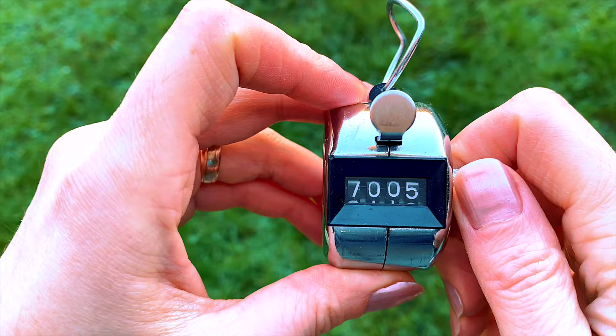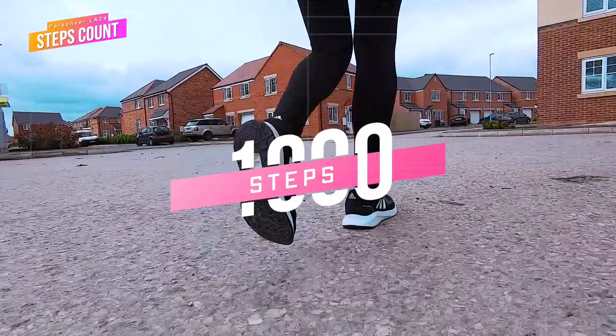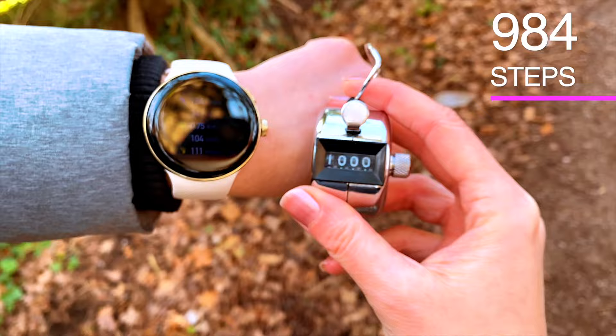Let's check if the LA24 can count and record steps accurately. For this experiment, my wife will use a manual tally counter — she will do exactly 1,000 steps, with each step equaling one manual click. This is our most reliable method of counting steps. The LA24 tracked 984 steps, so we got a slight undercount.